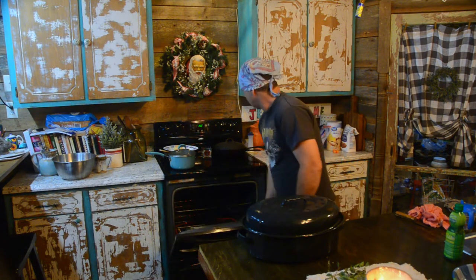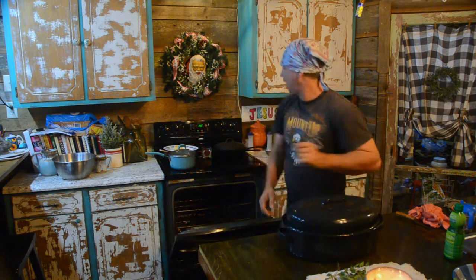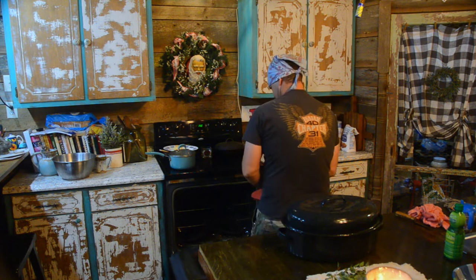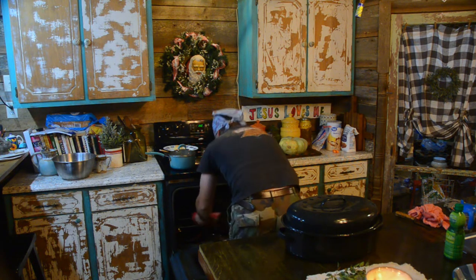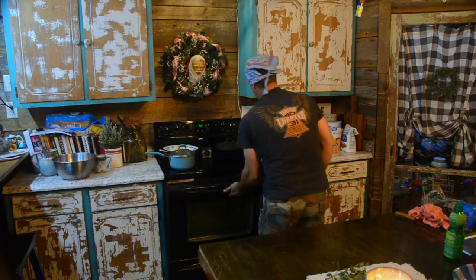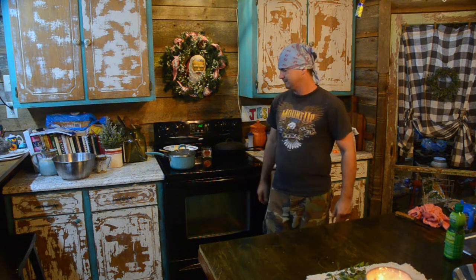All right, we're up to temperature - we're just gonna slide this in the oven. Oh no, we're not - somebody has moved the racks around. I don't recommend you do this - it's cold and hot. Now we're gonna let this cook about an hour and a half. We'll get back to y'all when it's ready to come out, check it, take a bite - so hang tight.